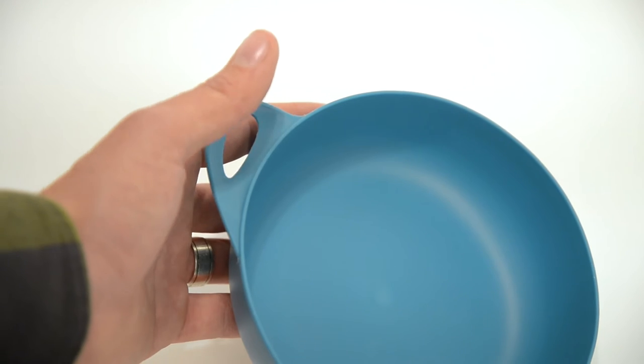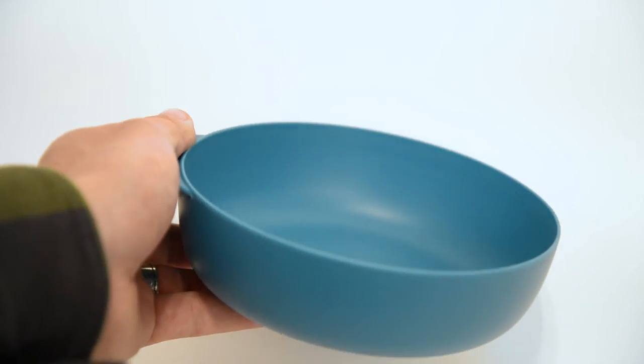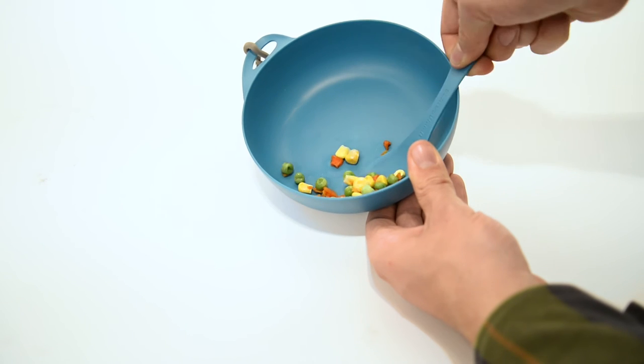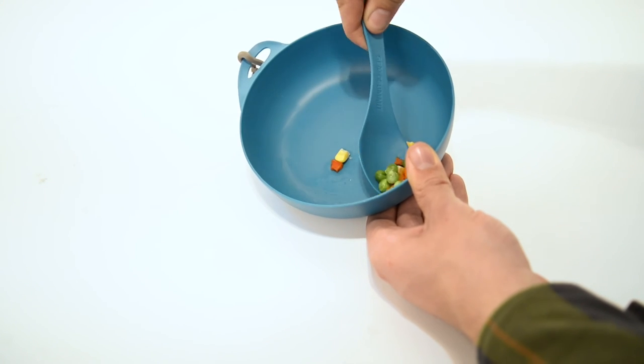Plates and bowls have an ergonomic thumb grip for comfort which doubles as a carabiner loop. Steep sidewalls keep food and liquid contained, and the large smooth internal curve at the base matches that of the Delta cutlery so no morsel is left behind.